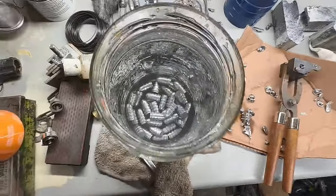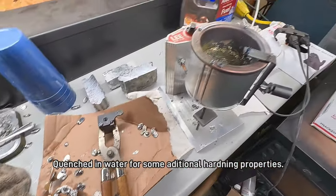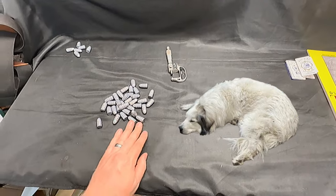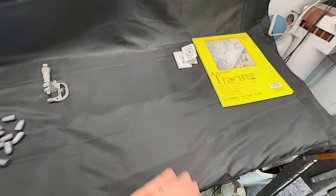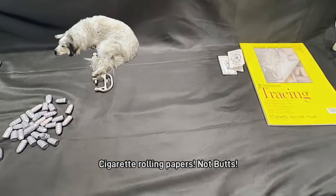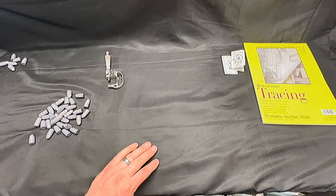We've got enough of these in the pot that we can make some paper cartridges. So we've got our cast bullets, a micrometer, some tracing paper, some cigarette rolling papers, and we need to make a mandrel.